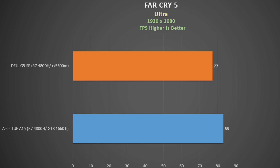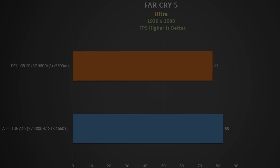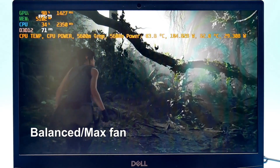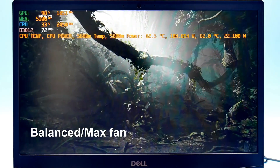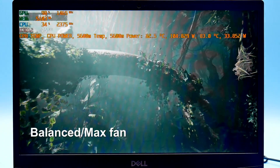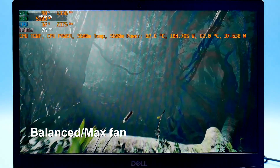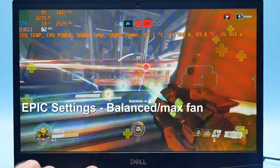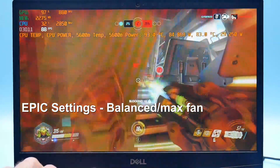In Far Cry 5 at Ultra settings, the ASUS TUF A15 with a 1660 Ti got 83 FPS, while the Dell G5 Special Edition got 77 FPS — a little bit off. In Shadow of the Tomb Raider at DX12 highest settings with Max Fan active, the CPU fluctuates between 82 and 100 degrees, pushing around 105 watts. The GPU runs at about 83 degrees and 28 watts. We got 70 FPS, which is similar to other 1660 Ti laptops; the TUF A15 in turbo mode boosted it by 3 FPS, but the G5 was ahead of the Helios 300 with a 1660 Ti. In Overwatch, the frame rate typically runs anywhere from the mid-80s to mid-90s.